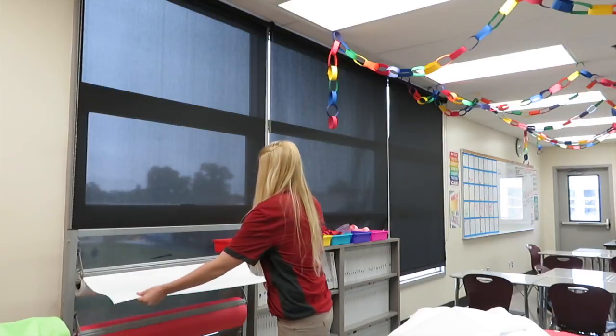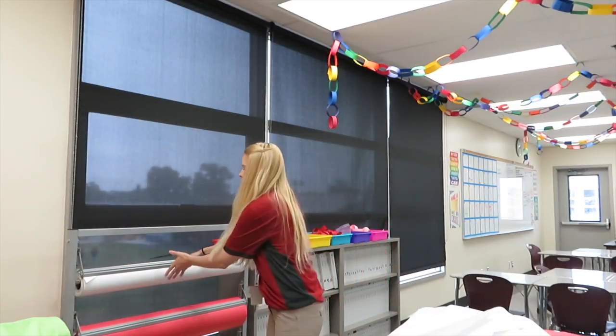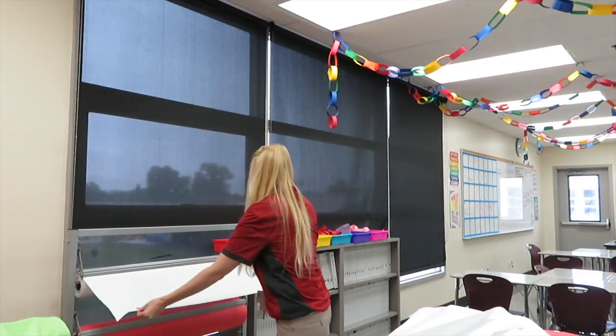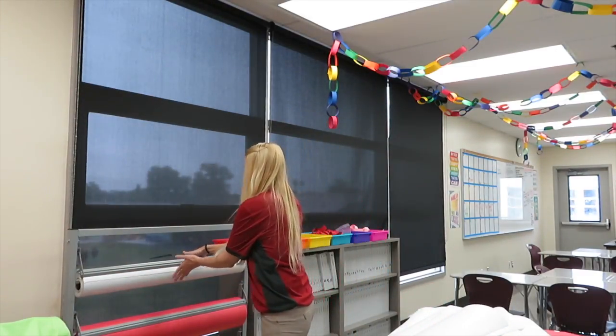Some are just banners that say Halloween — like this will just be a banner that can be hung. It's going to look good, I'm excited.